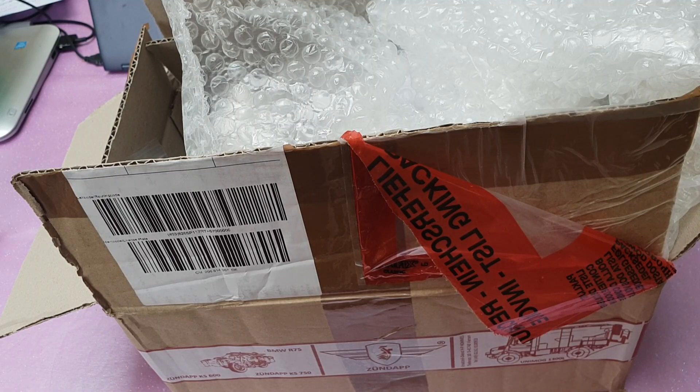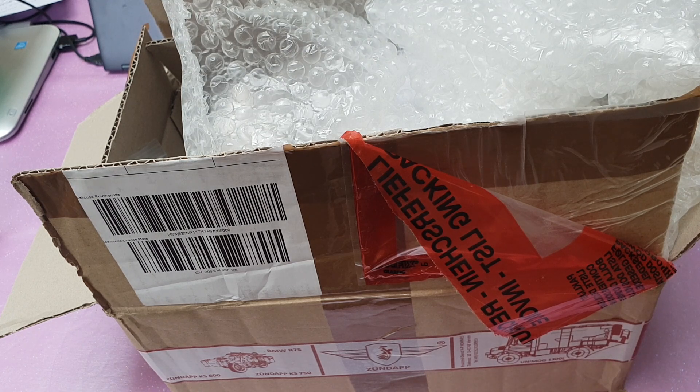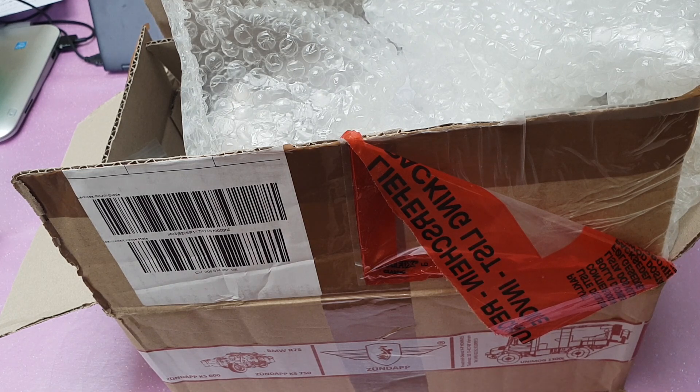Finally, we have got the pistons and the piston rod set. No thanks to DHL, of course, who are totally useless. It took about five days from shipping, but it went missing for a day or so.